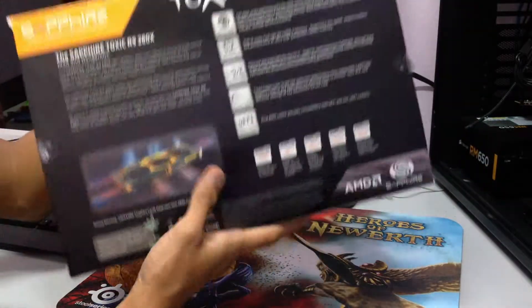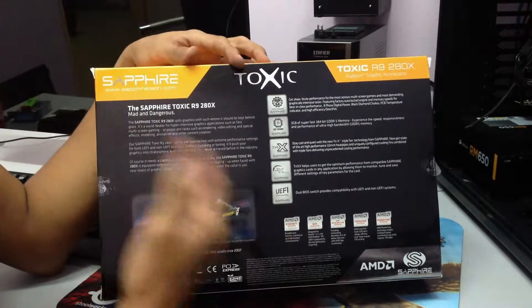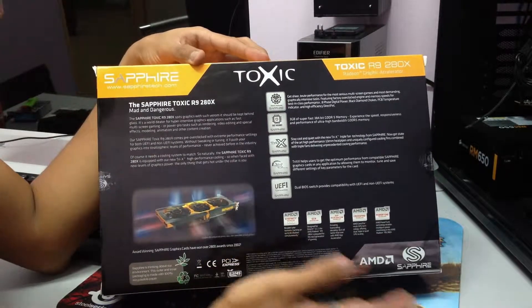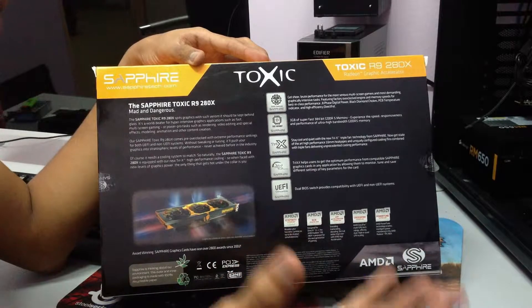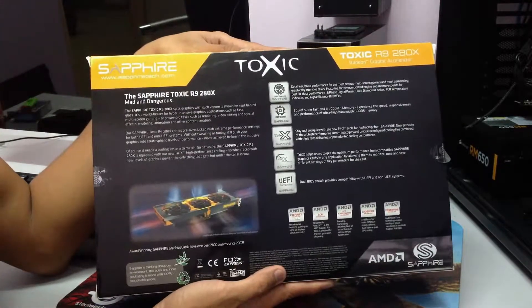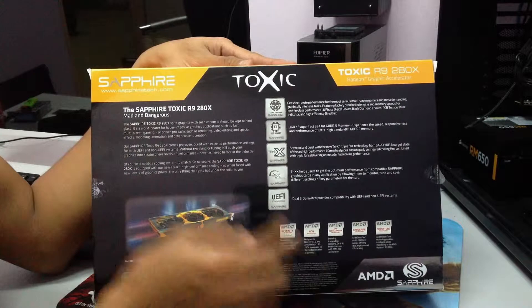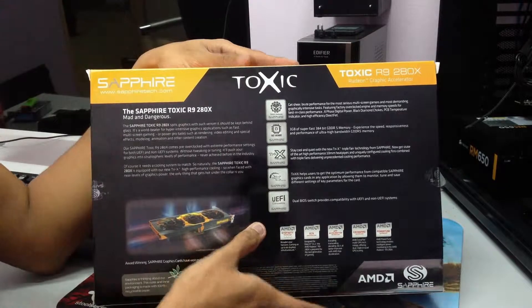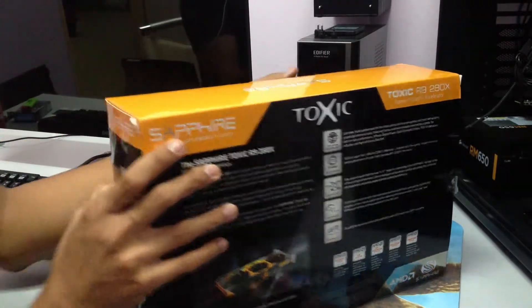Right at the back here we have some information — which we don't really read once we've already bought it. You can read it yourself right here; I'm sure you can see the large text. So yeah, we'll get right to the unboxing.